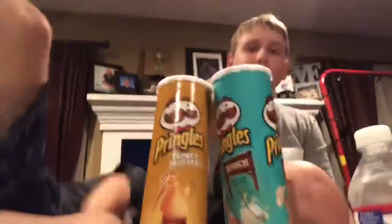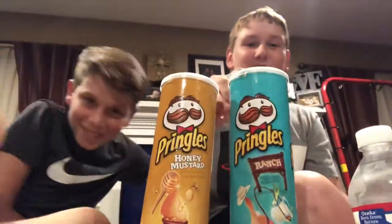What's up guys, today we're going to be taste reviewing — even though we already know what these taste like — honey mustard Pringles and ranch Pringles.